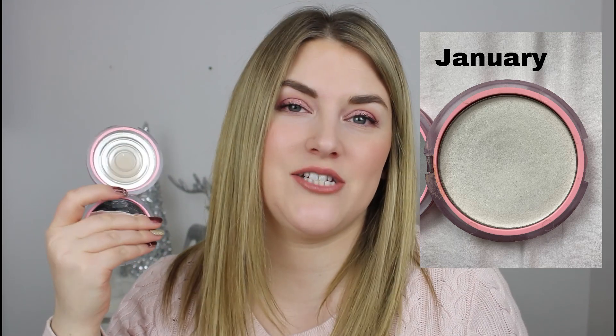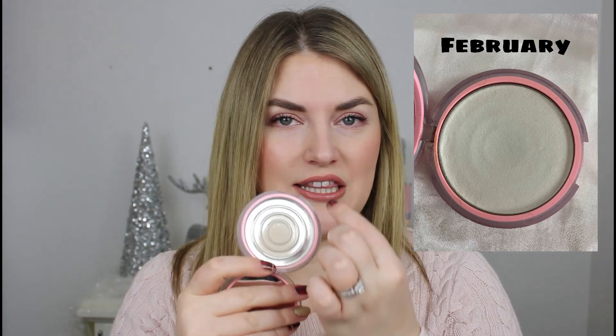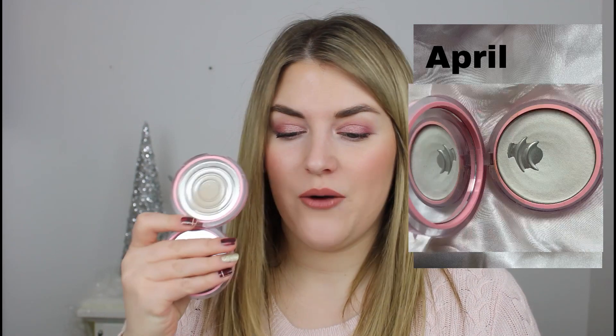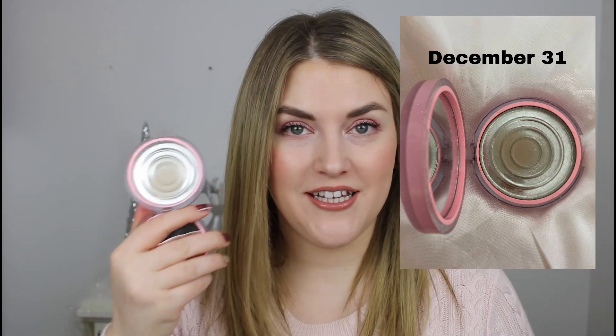Finally, the last empty is my Covergirl Clean Fresh Powder — completely empty. This was the main powder I used all year long. I use it all over the face and to set my eyeshadow primer, so I really went in on this one. I actually did have a tiny bit left around the outside but I dropped the powder and it shattered, so it got used up. This is probably one of the very best drugstore powders you can find. I had it in translucent and would definitely consider repurchasing it in the future.